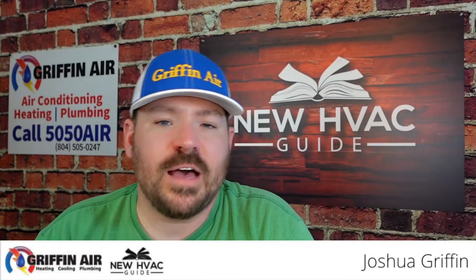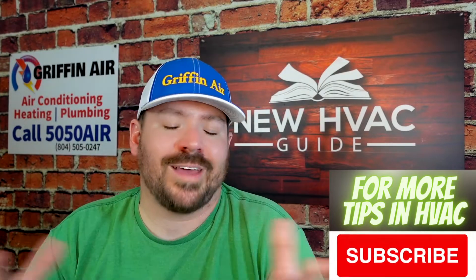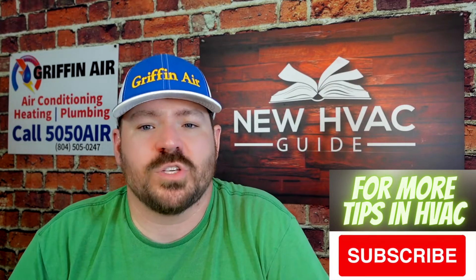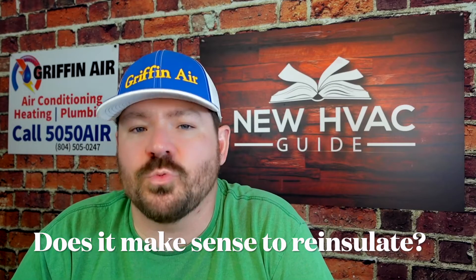Ductwork insulation — is it something you should be worried about? In this video I want to share five tips, five things that I think will help you make a decision and guide you through your next heating and air project depending on your situation. So let's dive right in.